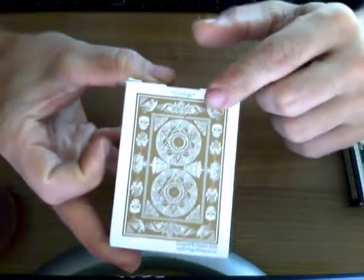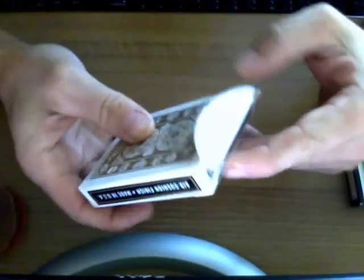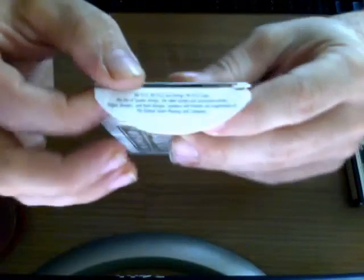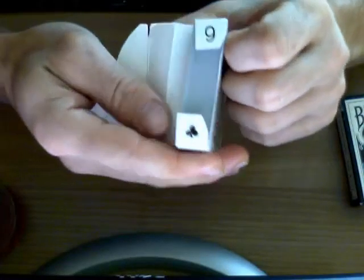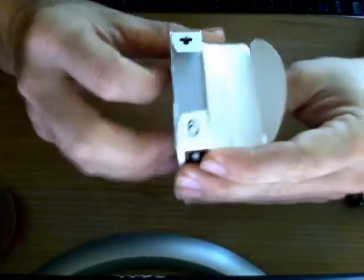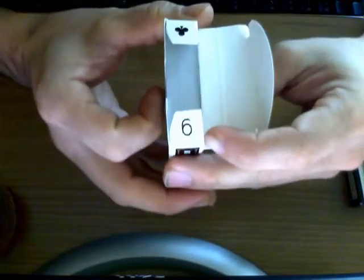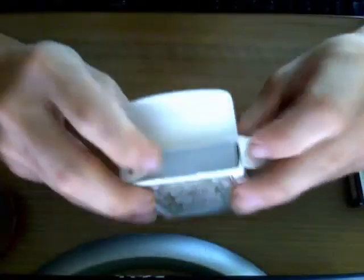On these decks there are no seals, as you can see. The flap has trademark information. And here we have a reveal — I believe that is nine of clubs. Or is it six of clubs? Actually it's six of clubs — look, it's six like this, and clubs. So six of clubs reveal on there.